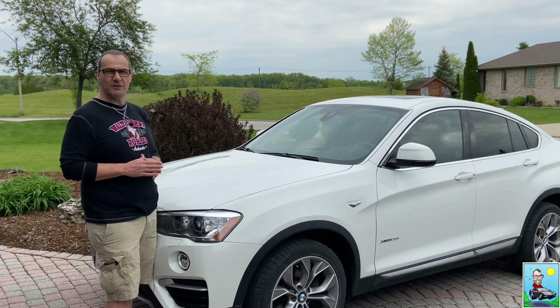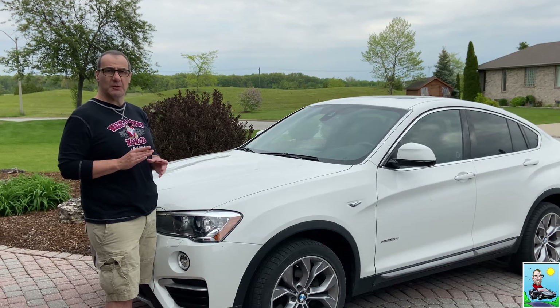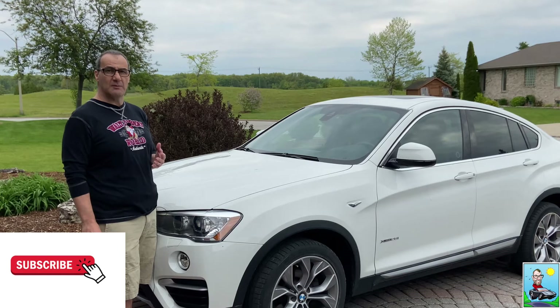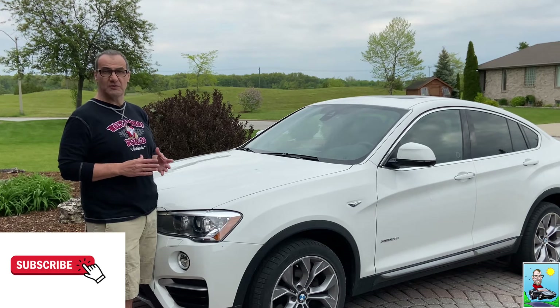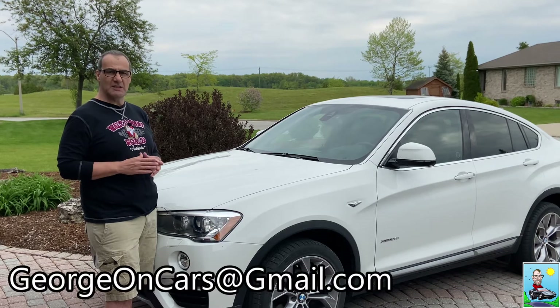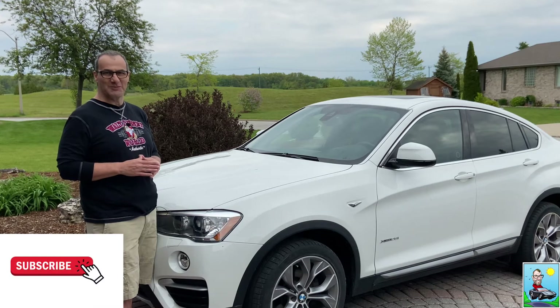Before we get to the video, let me tell you a little bit about this month's charity of the month. If you're enjoying the content on the channel, I'd really appreciate it if you hit the subscribe button, as it helps the channel get some visibility and it only takes a second. If there's any content you want to see on the channel, send me an email at georgeoncars@gmail.com.